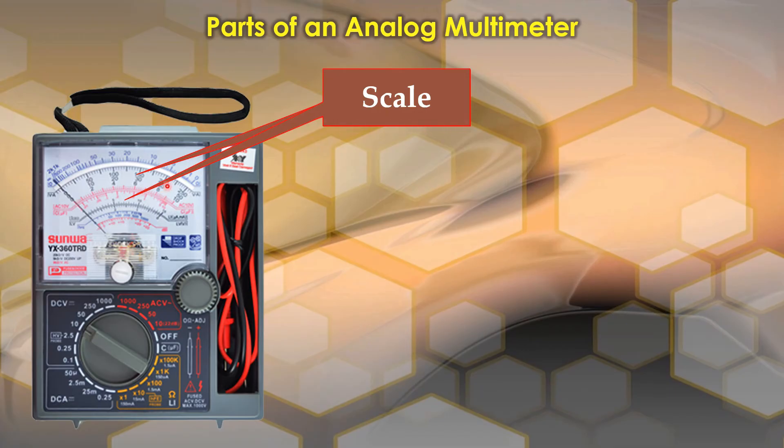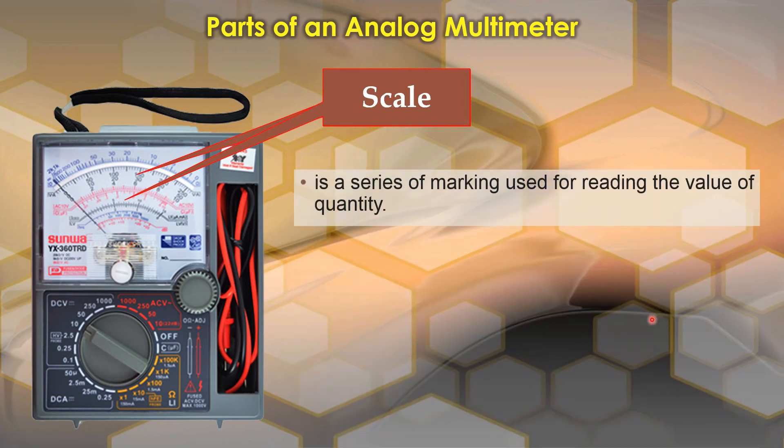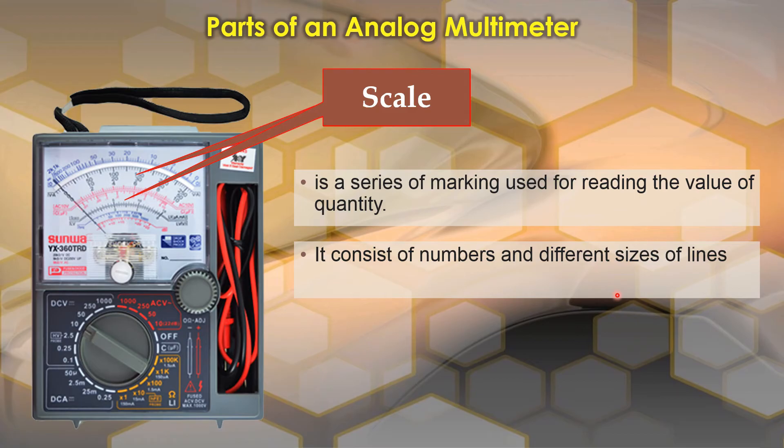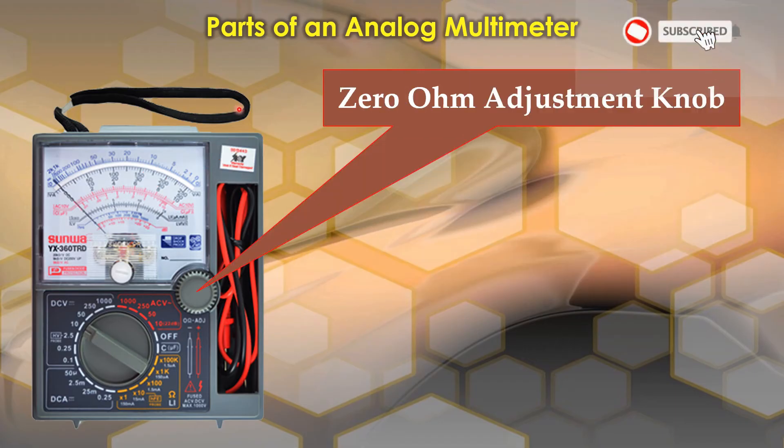The next one is the scale. The scale is usually located on this surface of the multimeter. It is a series of markings used for reading the value of a quantity. It consists of numbers and different sizes of lines. It can have different types of scale — for voltage and current readings, the scales are mostly linear, meaning equal divisions.